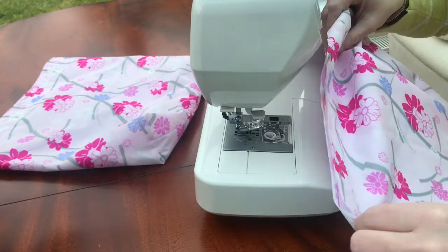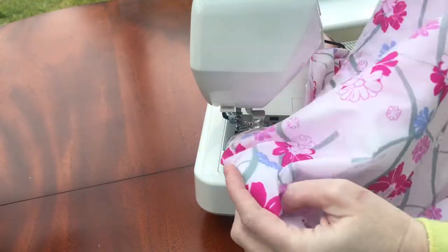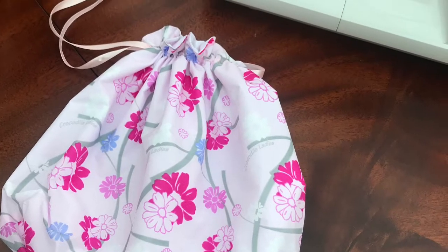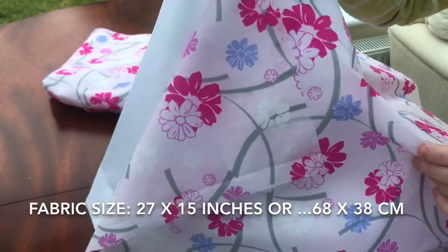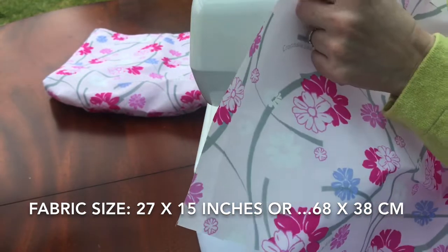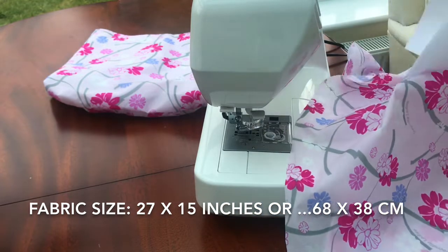Hi everyone, it's Vicki. Today I'm going to be sewing some bags, some drawstring bags like this. What you're going to need to start with is two rectangles of fabric. You need an outside fabric and an inside fabric. I am using this shower curtain fabric, and I'm just going to make sure that my writing is the right way.